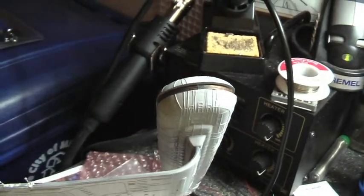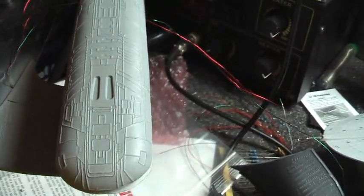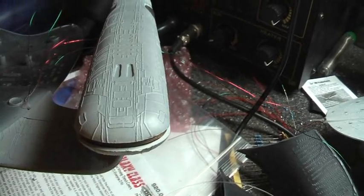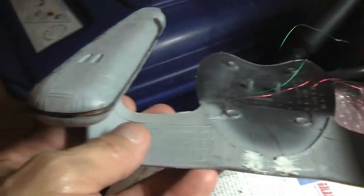That kind of irritates me because I would have liked to put navigation lights in the nacelles. Because the model didn't have provisions for it and I didn't think of it at the time, I went ahead and sealed up the nacelles. Now I'm left with the frustration of no navigation lights in the nacelles, and there's really no way I can see to insert LEDs without taking the whole thing apart, which I'm not willing to do.